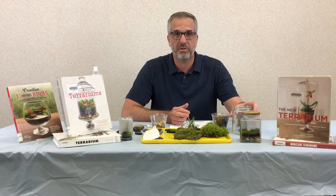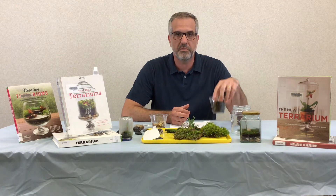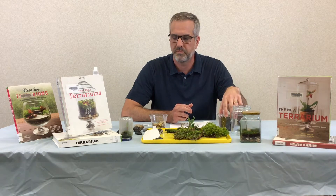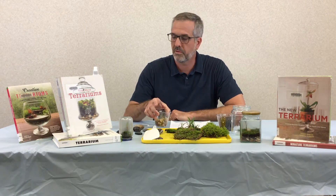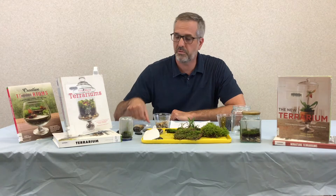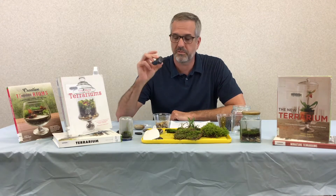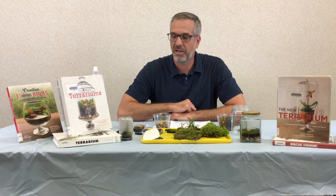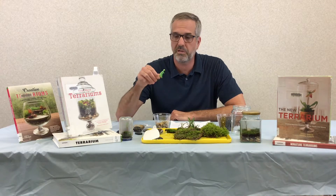First you'll need a jar — this is just a pickle jar. You'll need some potting soil, some pea gravel, and a tool. I use just a plastic spoon. You can use decorative rocks; I have some pretty rocks here. You can also use miniature figures, figurines.